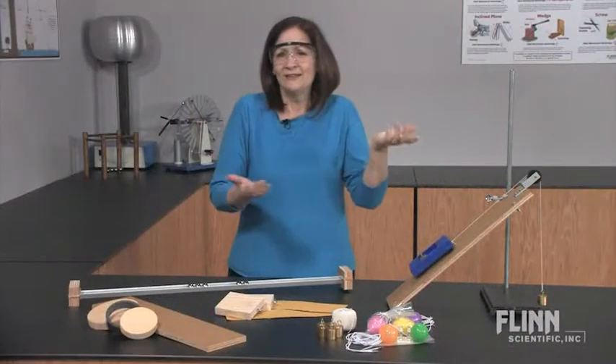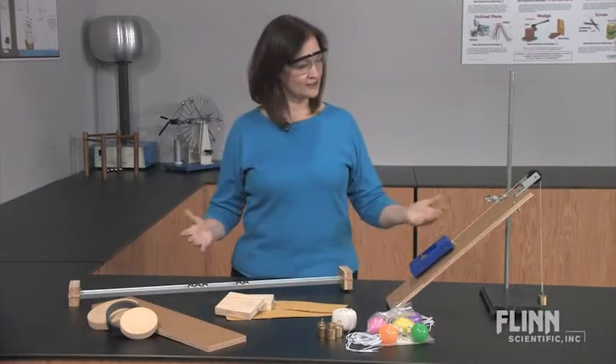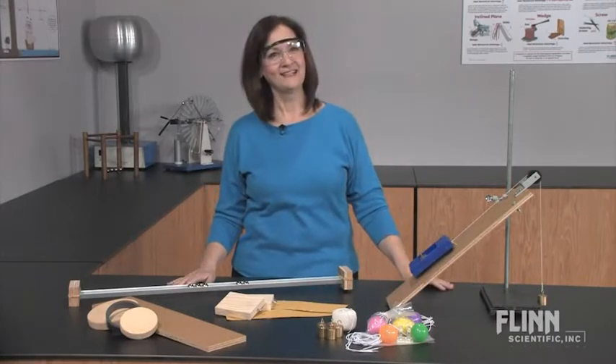So many labs, so little time. What's a teacher to do? Use Flynn's Force in Motion Super Value Laboratory Kit.